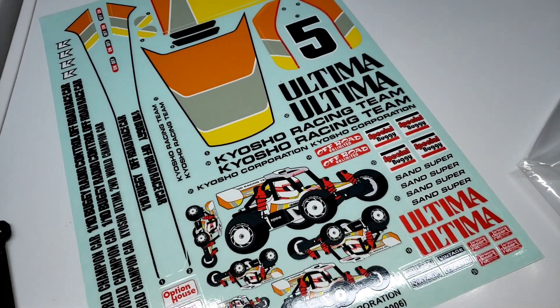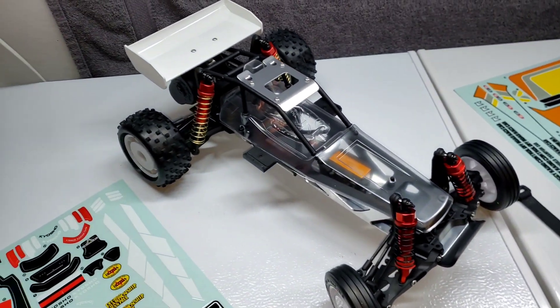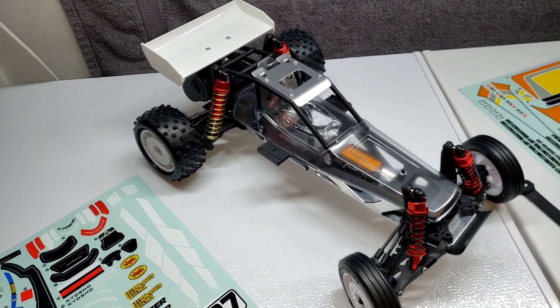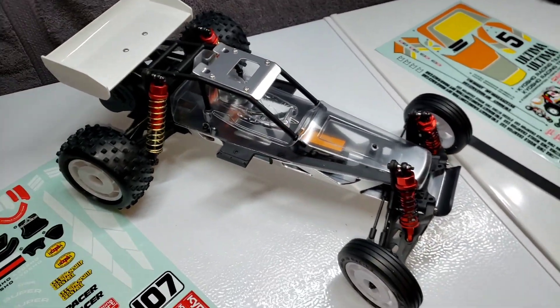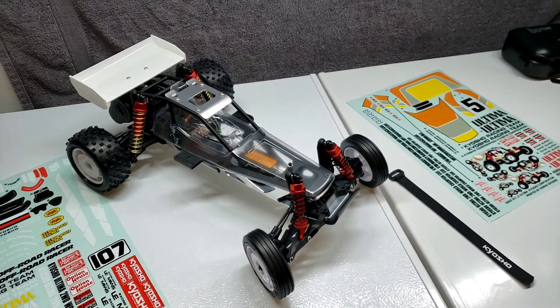Yeah, it's got some other stickers too. When I get around to it, I'll throw decals on it. I'm not in any big rip-roaring hurry. Like I said, I haven't even figured out what I'm doing for a motor yet. Might do that RZ. Might not. I don't know.